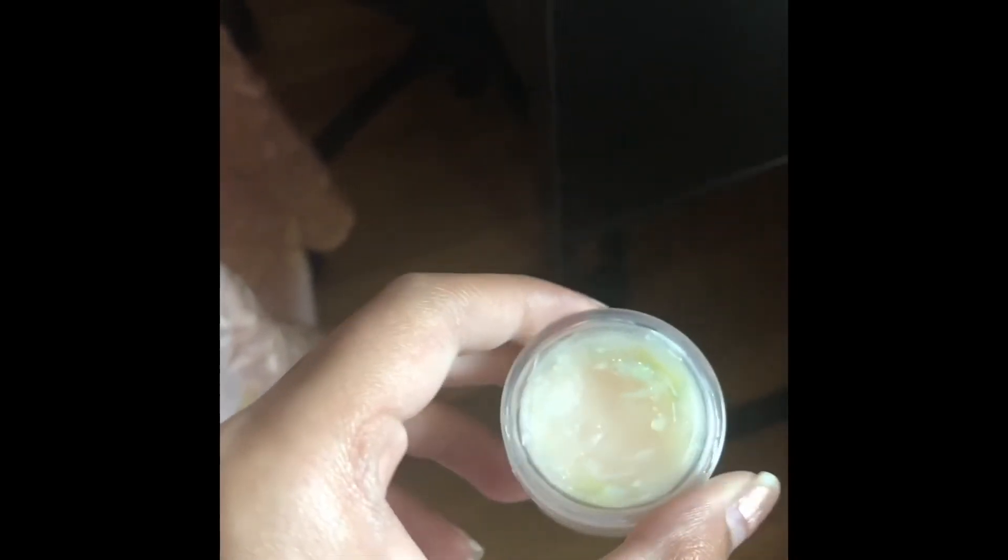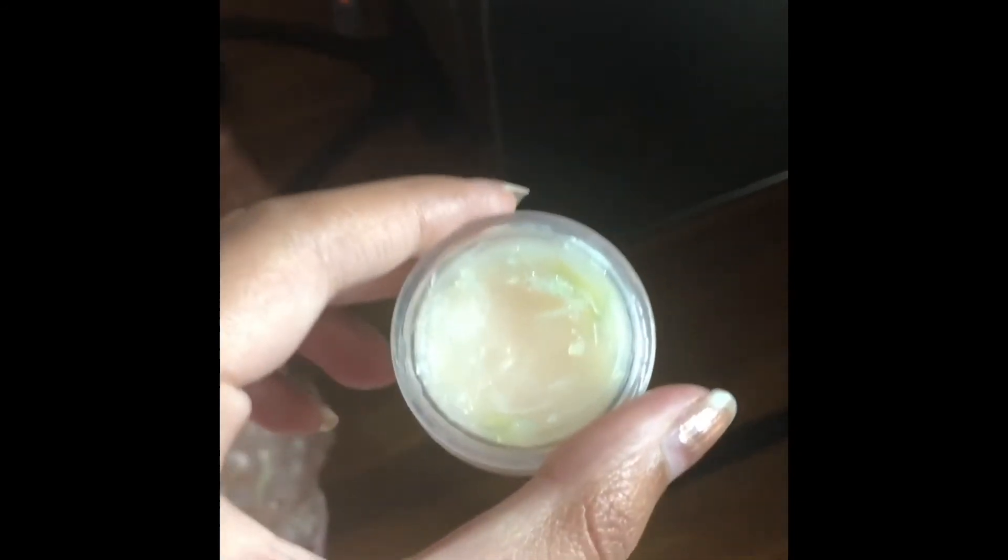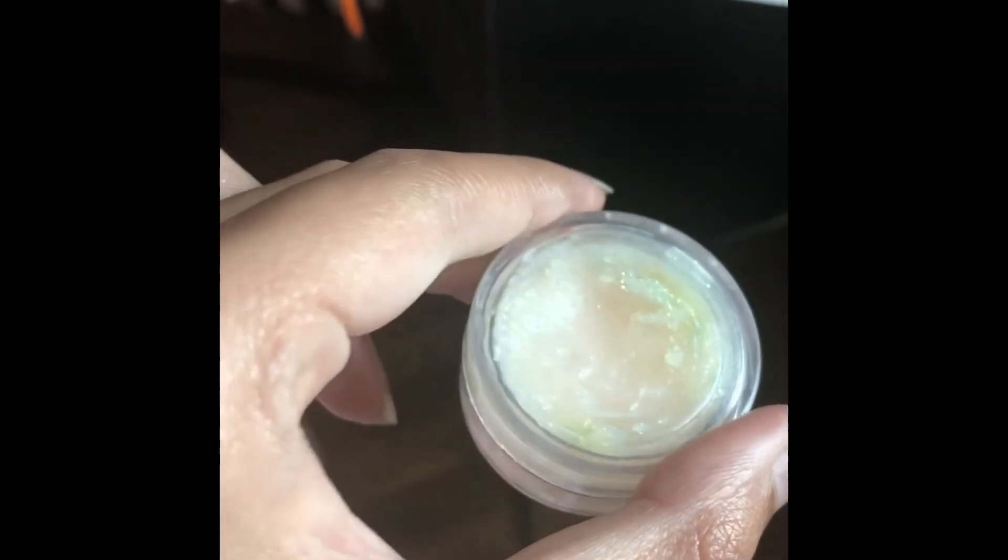If there is some leftover Vaseline on the brush, you can just take it off with your finger and put it back in the case so that none of the Vaseline is wasted. You can also take some Vaseline and put it in a little jar and add colors, flavors, and even some optional glitter to make a really nice lip balm.